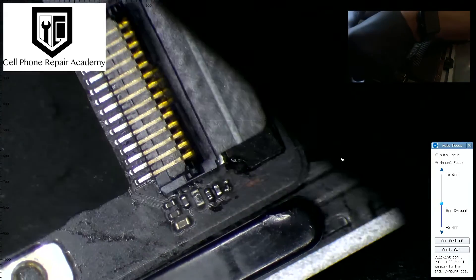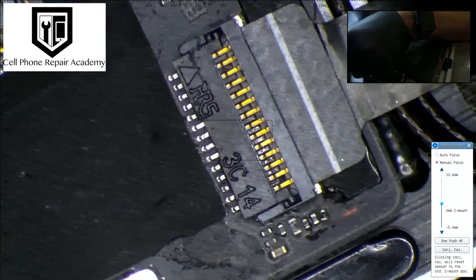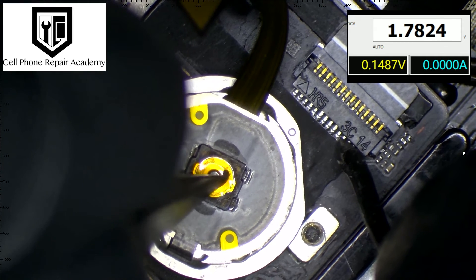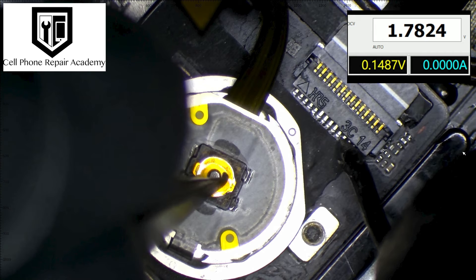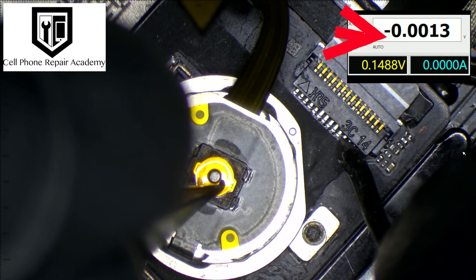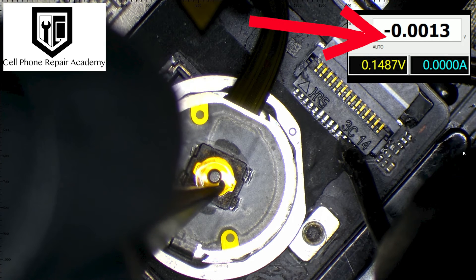Now, witness the magic as I connect the home button to the motherboard, navigate to pin 11, and check the voltage. Our multimeter shows a promising 1.78 volts, indicating the pull-up resistor is doing its job. The real show happens when I press the button — the voltage drops to zero.